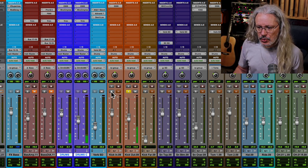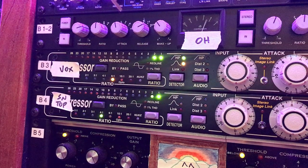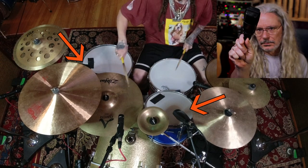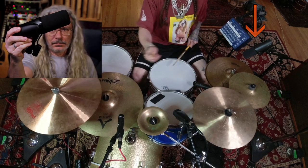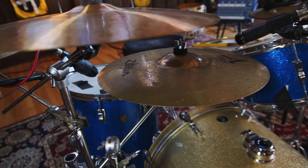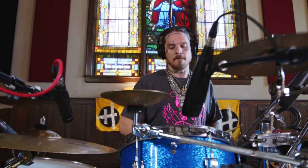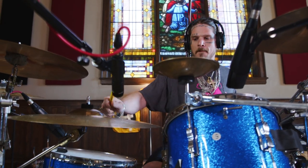I had a Shure SM57 on the snare drum, which I ran into a distressor compressor, just hitting it a teeny bit, with an AKG 414 on the bottom side to capture the snares. I used Sennheiser 421s on each tom. On the hi-hat I had a Shure SM7, which might seem unusual, but I think it helps smooth out the hi-hats. And I also had a Shure SM57 on the ride cymbal as a spot mic — it's more directional, and the main frequencies on the ride cymbal are usually more upper-mid-range than super-high-end anyway.